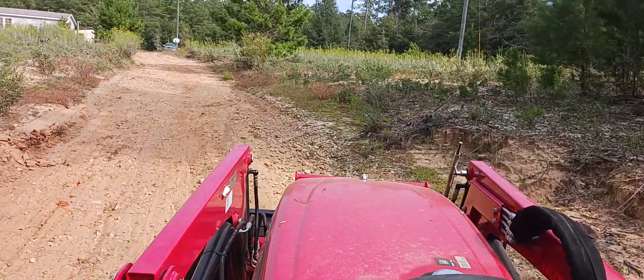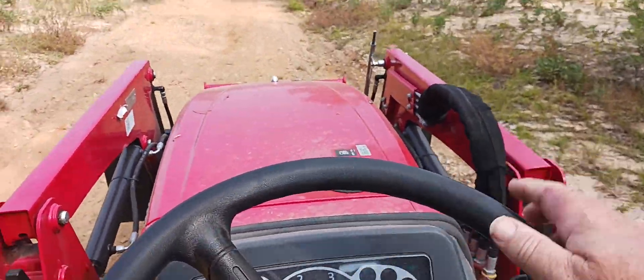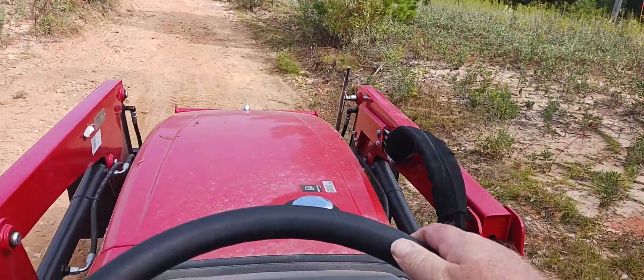Oh yeah, much better now. I took a good bit of a curve out of this one. With his back the way it is, a smoother driveway is better for him.